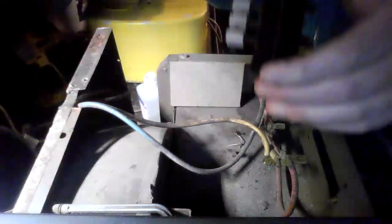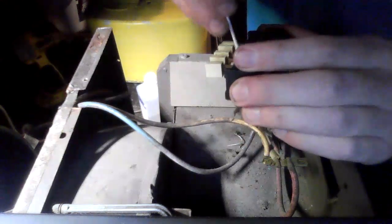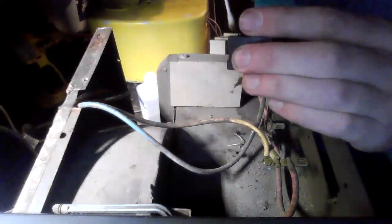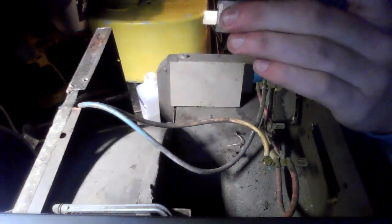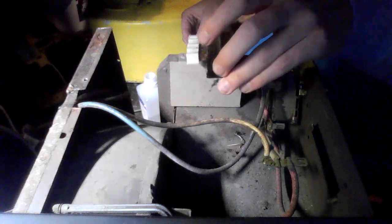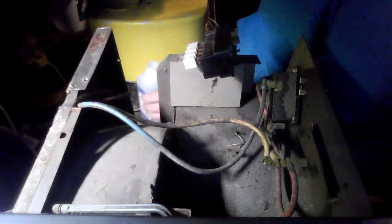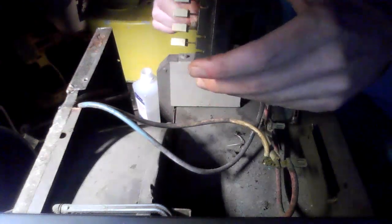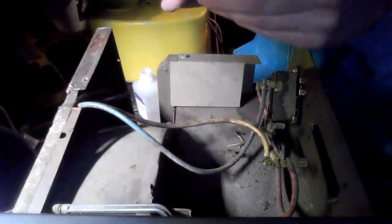Now we're going to go ahead and lightly brush the switch terminals here with the rubbing alcohol. I did take a picture of the wiring diagram so that way we have an idea what wires go where. We're taking a lot of corrosion off just by using the rubbing alcohol. I'm just rubbing it lightly to clean it so that our switch contact terminals are clean.